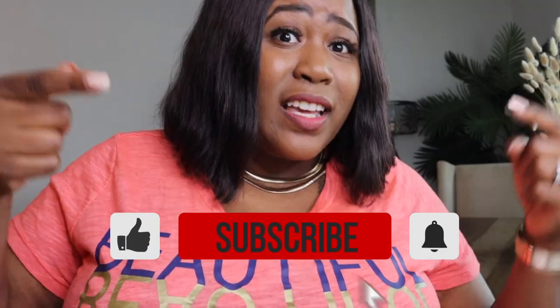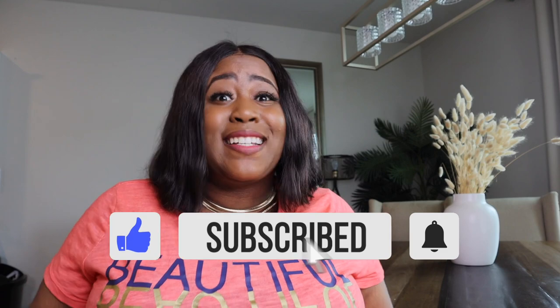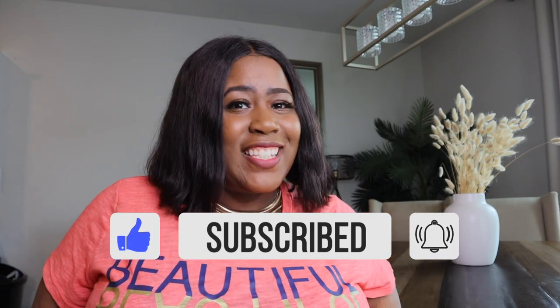What's up guys, it's Monique and welcome back to the channel. If you are new here, hey, how you doing? Thanks so much for stopping by — don't just be a stranger though, go ahead and hit that subscribe button and join the family, because here we go everywhere in life together and all we do is win.